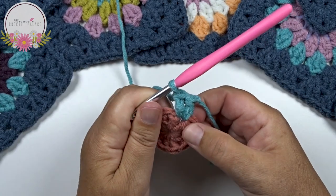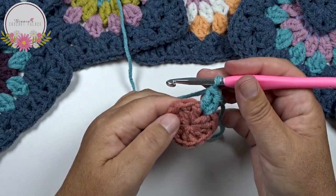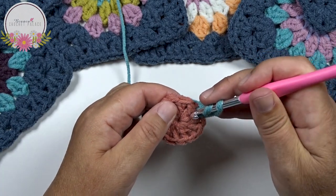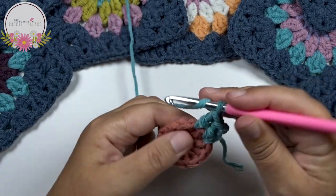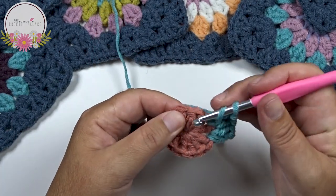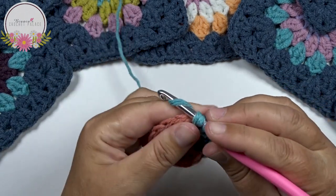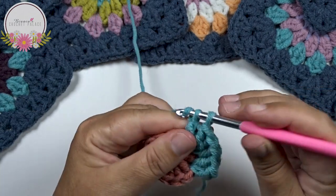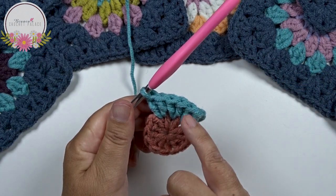So we have here 2 double crochets between the 2 double crochets of the previous round. This is also the repeat - you work all the way around 12 times in total. Yarn over, skip the next double crochet, and then between the next 2 double crochets work 2 double crochets in that same space. Work all the way around 12 times in total. Cut the yarn at the end of this round and make an invisible join on the 2nd double crochet.